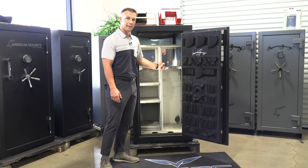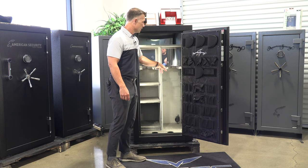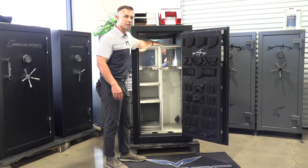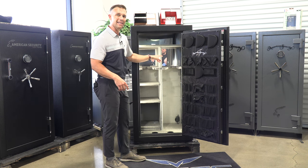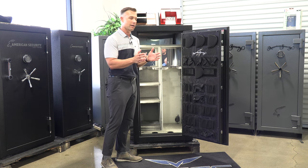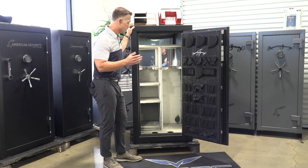They changed their interior a little bit from 2019 — they added a center divider all the way up to the top shelf. This allows you to move the gun racks to accommodate shorter long guns, and also lets you stack a lot more weight on that top shelf because you're not just relying on the shelf clips. It has two easy cutout racks — U-shaped and angled, like angled parking spots in a parking lot, so you can fit a lot more long guns, even with scopes, in a condensed area.